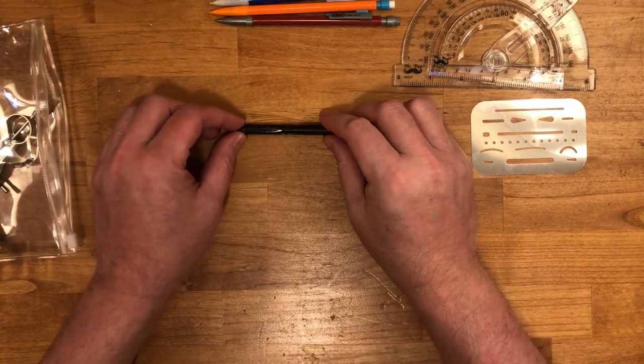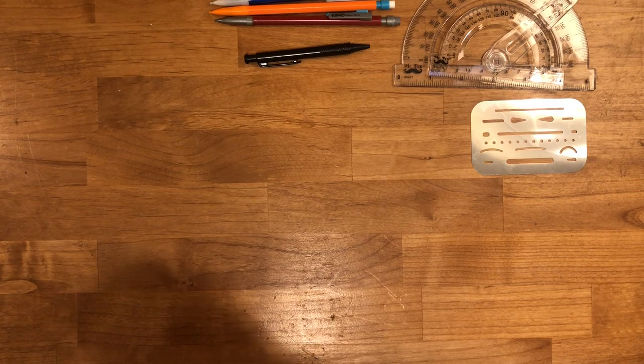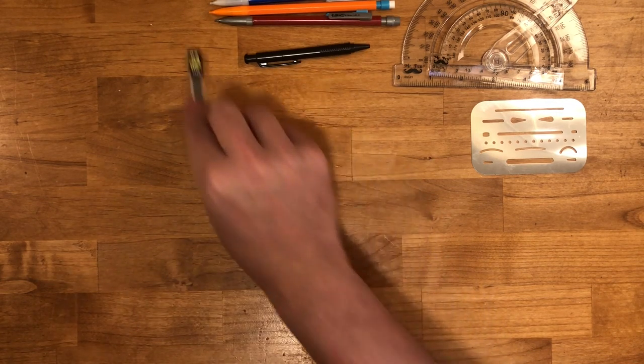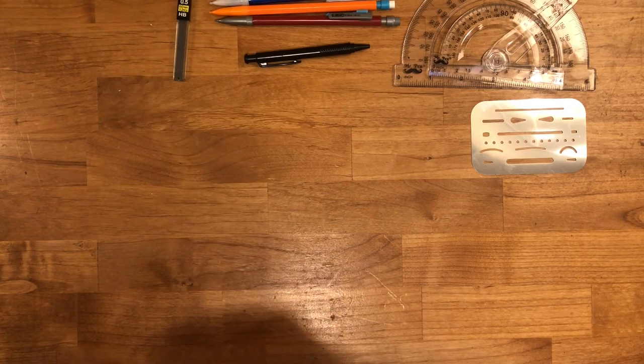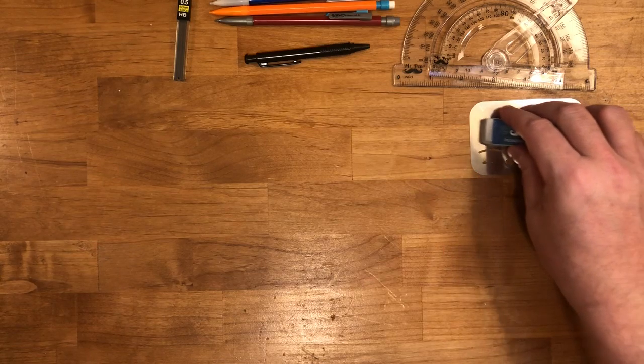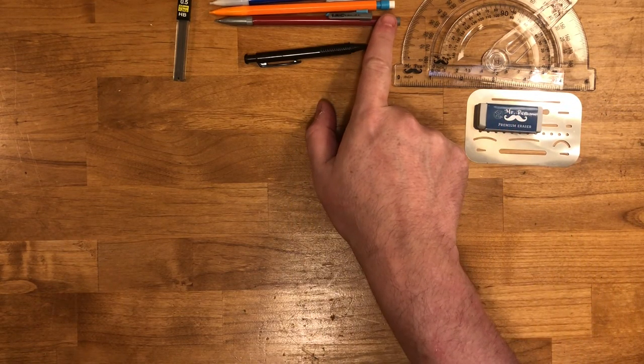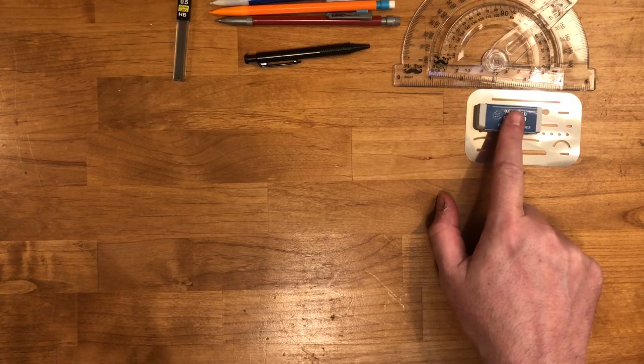There's also a little tiny Mr. Pen 0.5 pencil in here as well. Mr. Pen also provided extra lead, so that's in the packet too. Here's an eraser — they call it a premium eraser, and these are genuinely good erasers. They're better than your typical pencil eraser, and we'll be using those quite a bit.